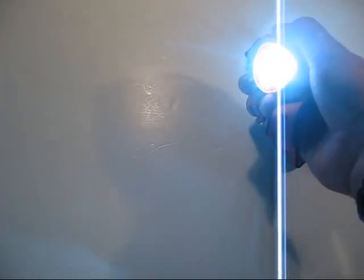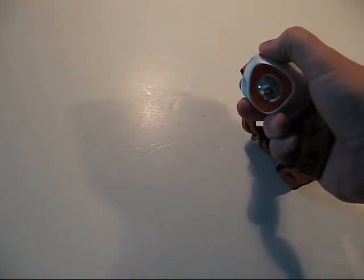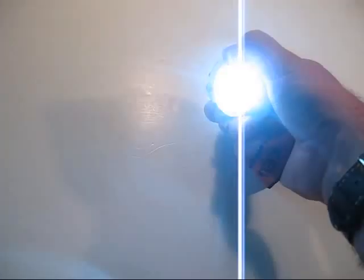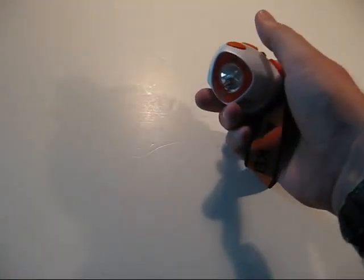It's got your standard low beam, then a high beam. Then it has red for nighttime use. Push it one more time and it goes off. It also has a strobe feature — just hold the button down and it strobes, and to make it stop you just click it off.